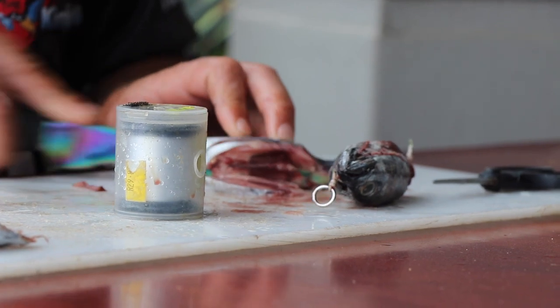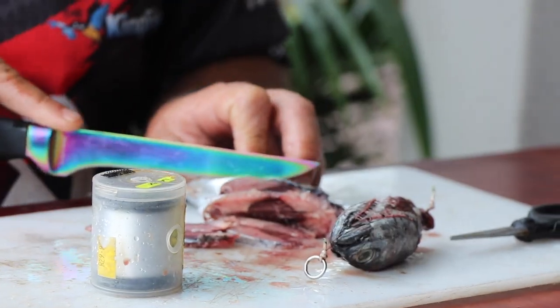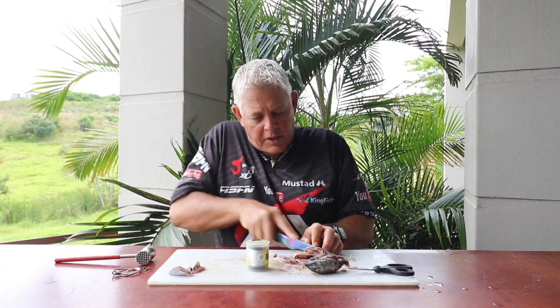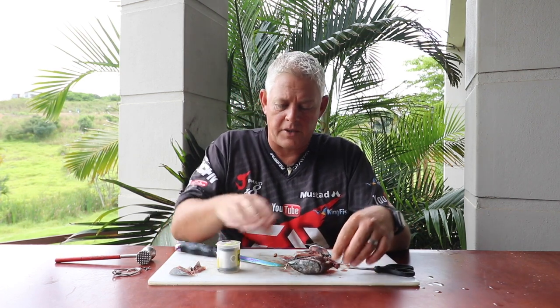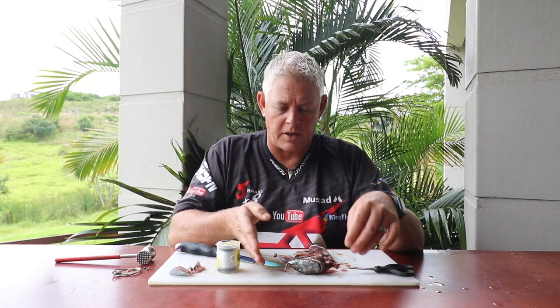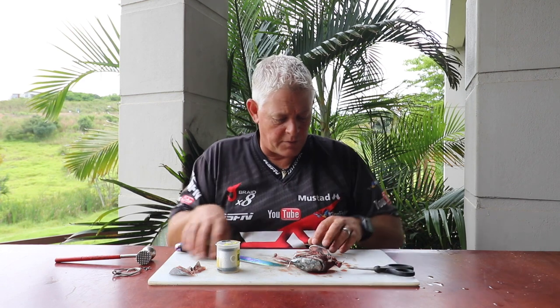Very simply, you're going to use cutlets. I'll do a whole bunch of cutlets to build that bait up to the size you want. It goes without saying - the size of bait you want to cast, you adapt your dangle accordingly. If you want to cast a big bait you'll use a much bigger dangle than what I'm using here. This is for a nice smaller bait.